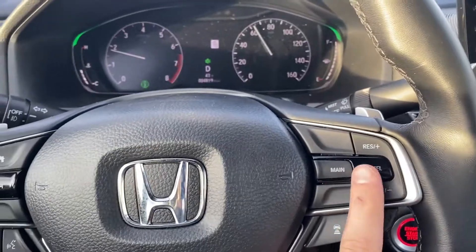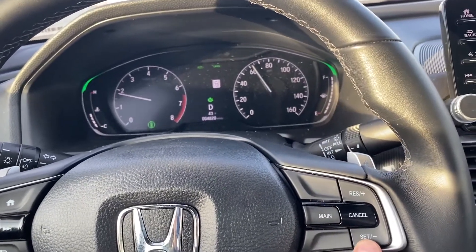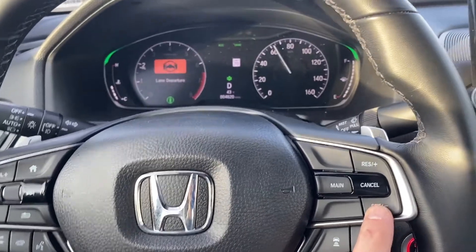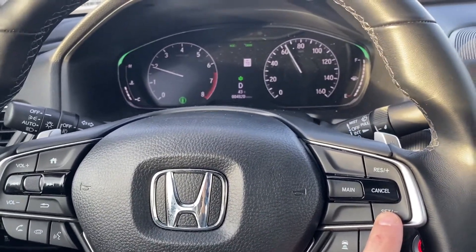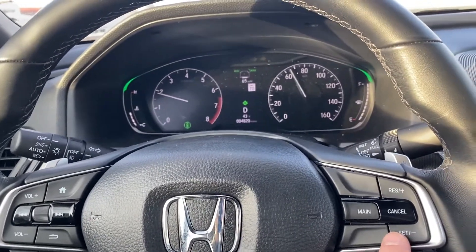To use cruise control, the first thing you're going to do is hit cruise main — that's going to turn on your cruise control. Set it to 65 miles an hour, click set, and now you're at 65 miles an hour on cruise control.